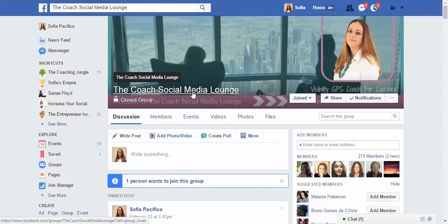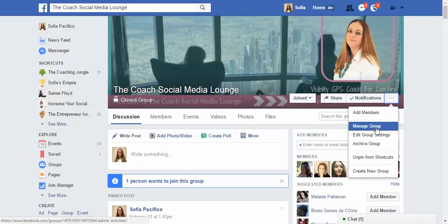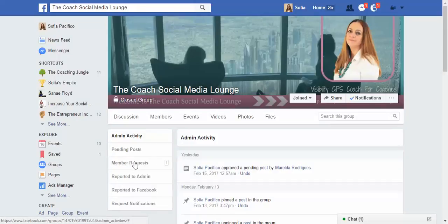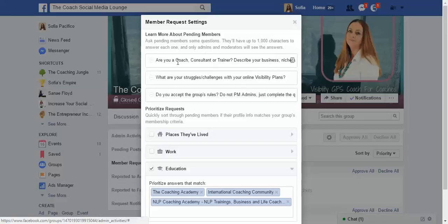So go to your group — my group is the Coach Social Media Lounge. Go to your group and click the three little dots, then go to 'Manage Group.' Then go to 'Member Requests' and you'll see a link that will take you to the settings, where you're going to put all the questions that you have for your members.